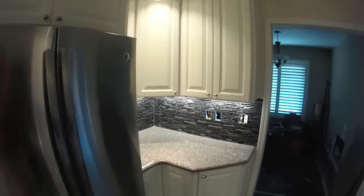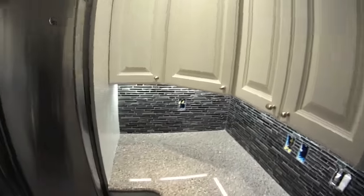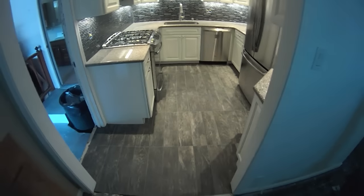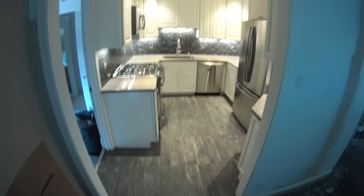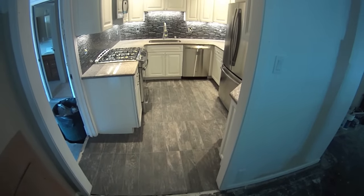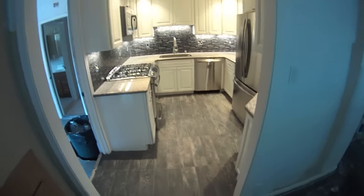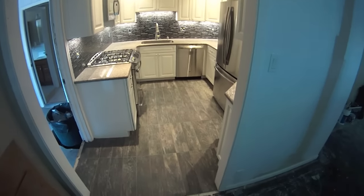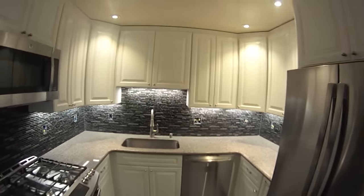I really like how this backsplash came out. I'm really enjoying how the colors have co-mingled. The floor is less apparent now that the grout has been done. The dark lines just break it up — it's more fluid, maybe that's the word. That is sanded pewter, and in the backsplash I did non-sanded pewter.